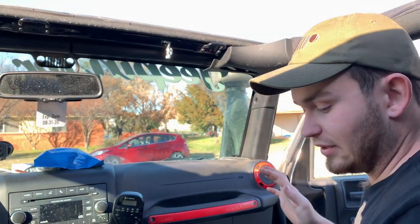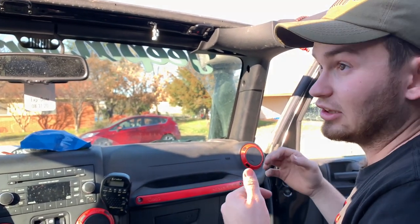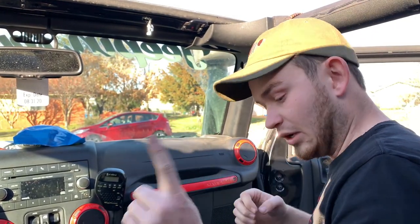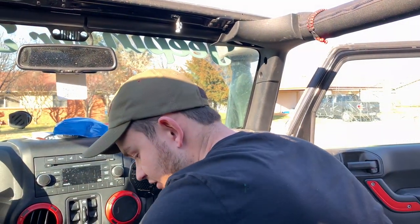Now that we have that done, we're going to proceed to actually installing the bar. I highly recommend having two people to do this, but I'm going to show you how to do it with just one person, so that if you're unable to get a second individual you'll still be able to complete the install.